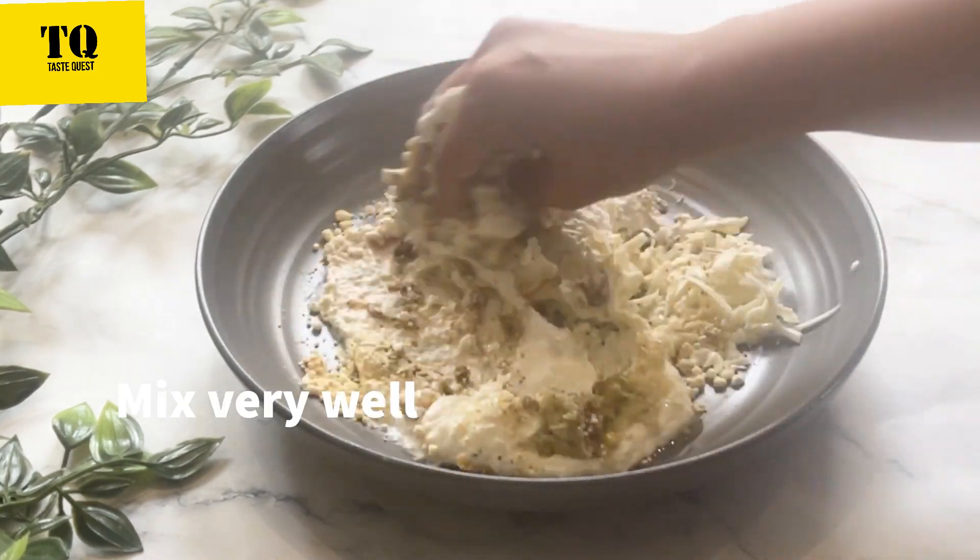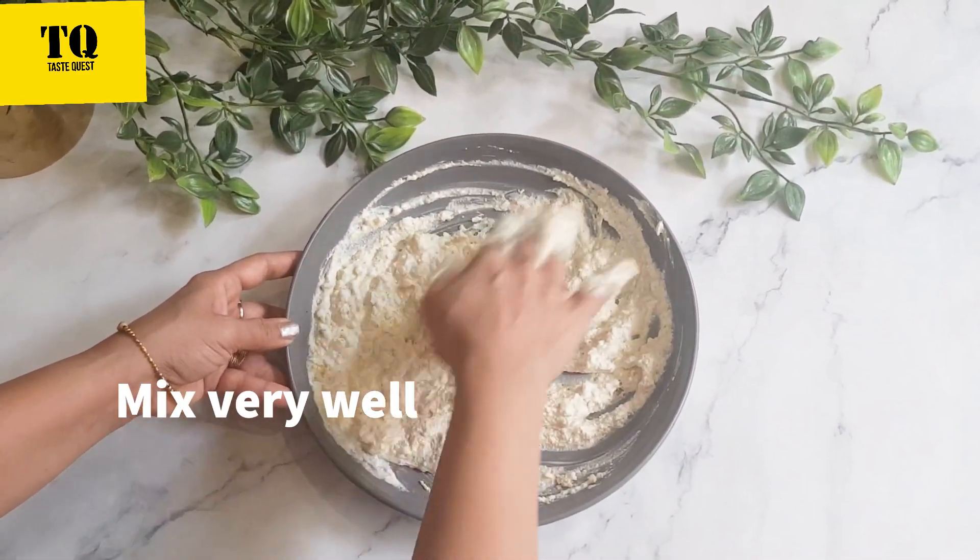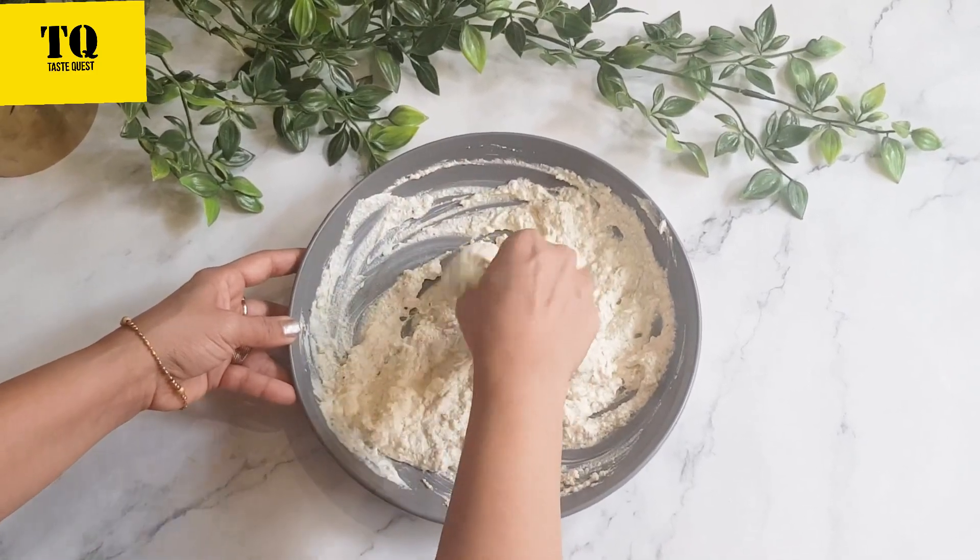Add salt to taste, roasted besan 2 tbsp, and oil 1 tbsp. Now we will mix everything very well with our hands so that the kaju paste, malai, and muska dahi all mix well together.